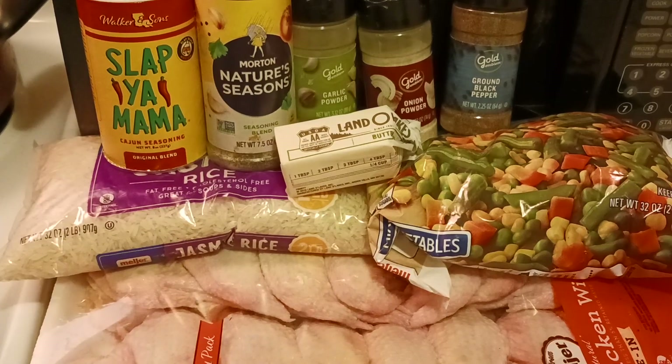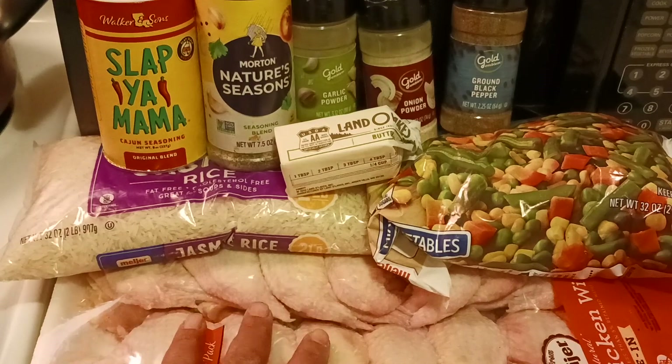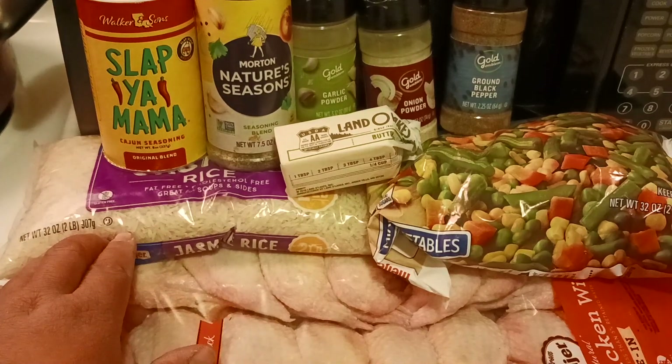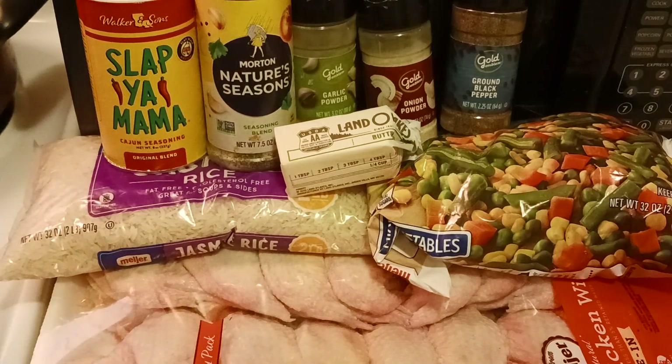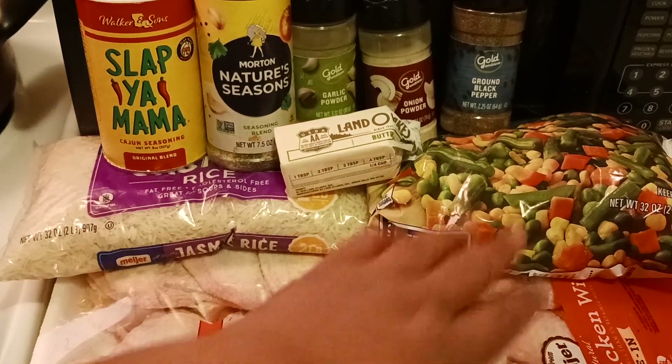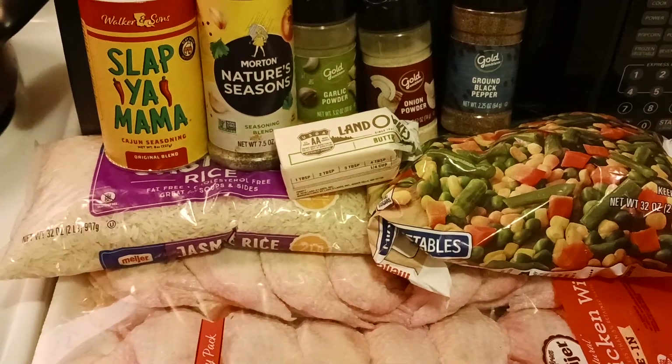Welcome back to my channel folks, and today we're making chicken and rice with vegetables. You don't have to add the vegetables, but the important stuff you need is the chicken and rice. I got my chicken, I got some jasmine rice, but it doesn't have to be jasmine rice. It can be any kind of rice — except I've never done this with long grain rice or brown rice, so you do that at your own risk. And then we got a bunch of mini vegetables here.